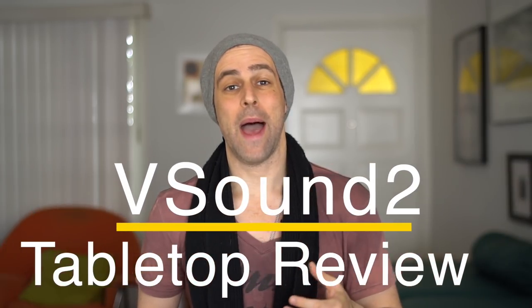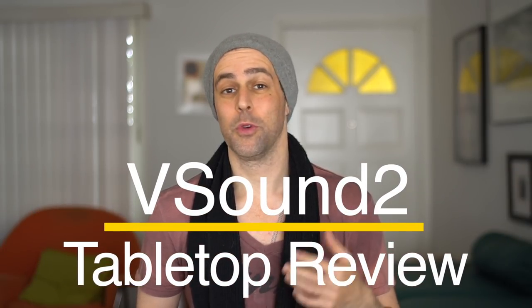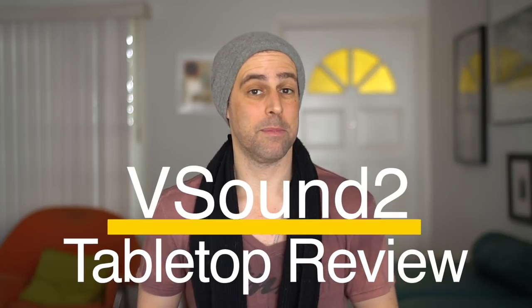Hey everybody, what is up? Jacob back here with another tabletop review for Electric String Player and ThePickupTest.com. And today, I have before you the V-Sound 2 by Signal Wizard Systems.